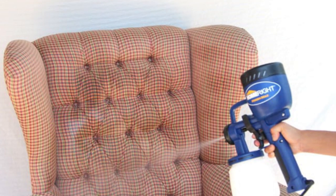Spray water on your fabric chair or sofa until the fabric is damp. This will help the first coat of paint to soak into the fabric. You can use a spray bottle or a paint sprayer.